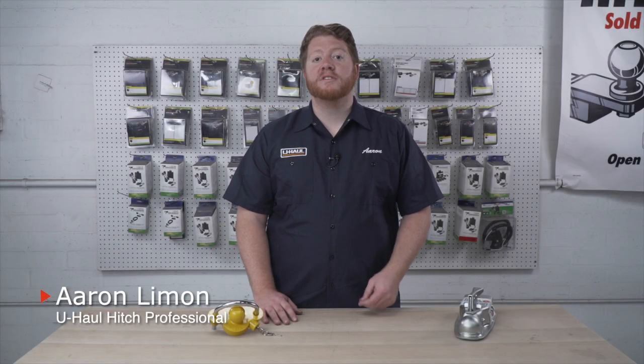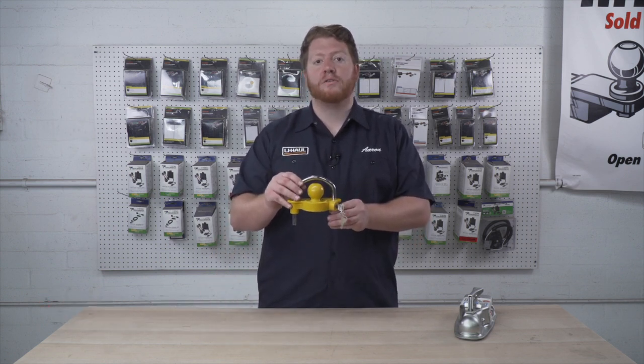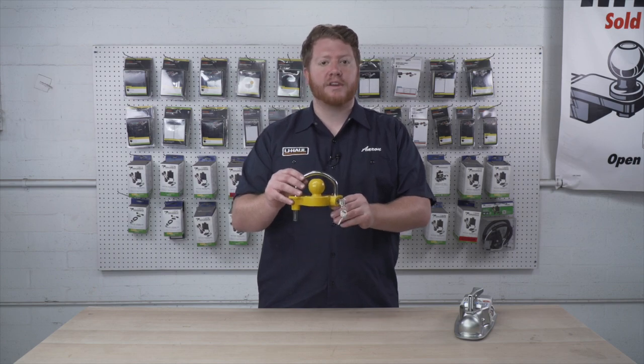Hey, what's up you guys? I'm Aaron with U-Haul. When storing your trailer, it's important to secure it to prevent tow-away theft. So we're going to review the universal coupler lock that you can pick up at your closest U-Haul. Let's go ahead and take a closer look.